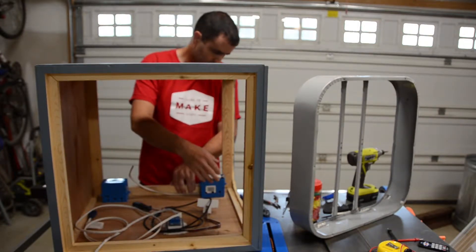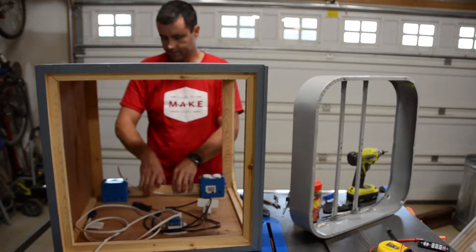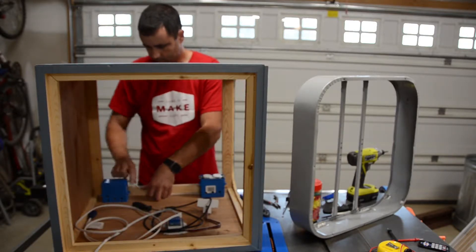I'm leaving plenty of slack in here like you normally would so I could get the box out. I will later come back and staple this Romex into the side of the frame to secure it so it doesn't come loose, and I'll feed this back down in here for the switch.